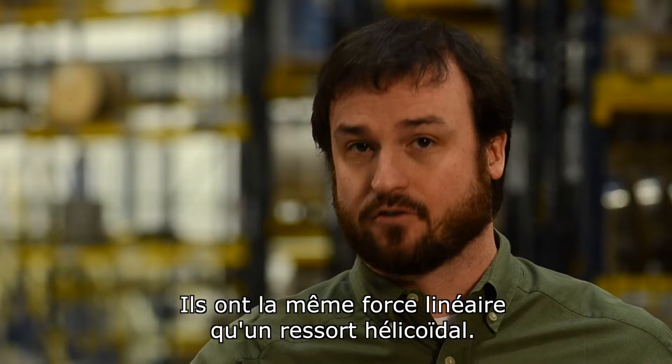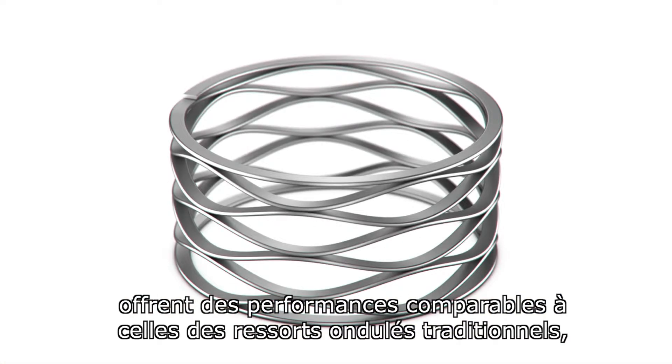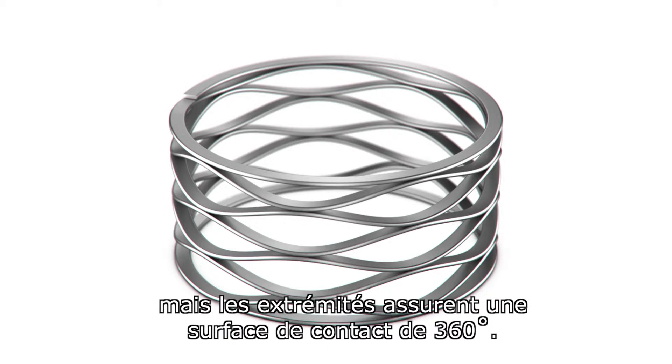They have the same linear force as a coil spring. Crest-to-crest wave springs with shim ends provide similar performance to our plain end parts but with 360 degrees of contact on the ends.